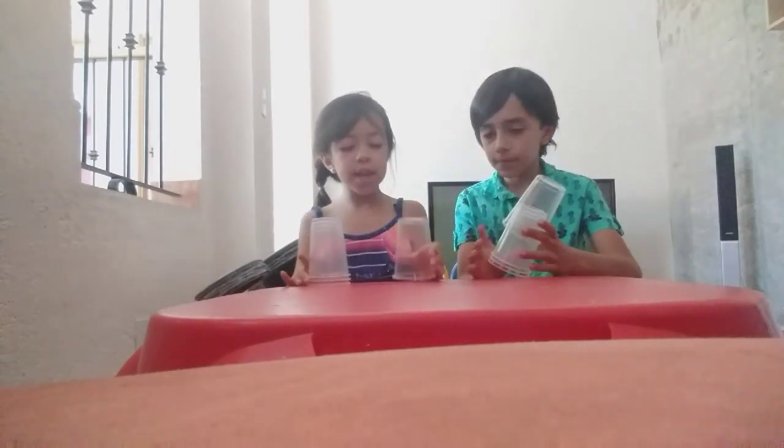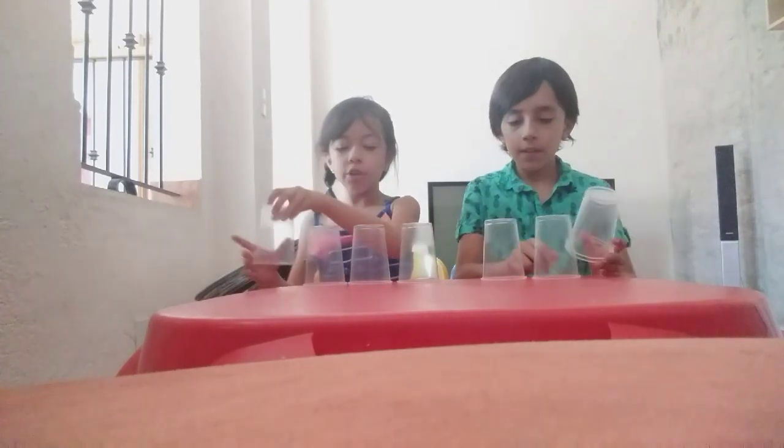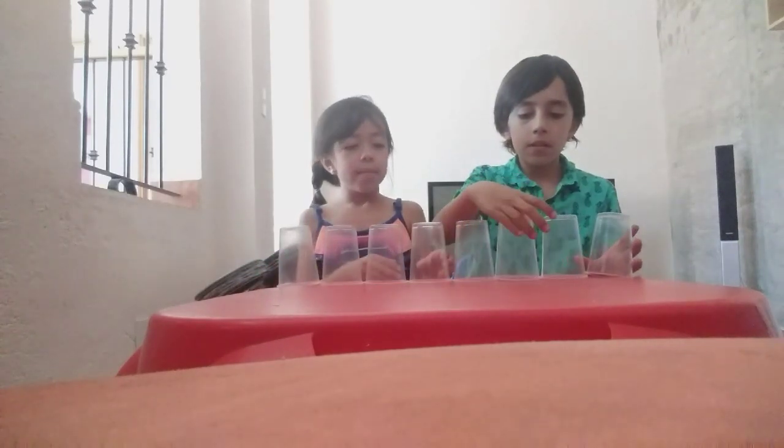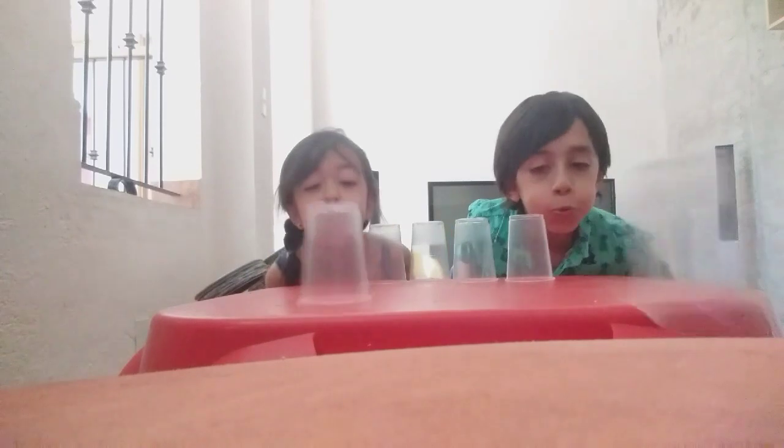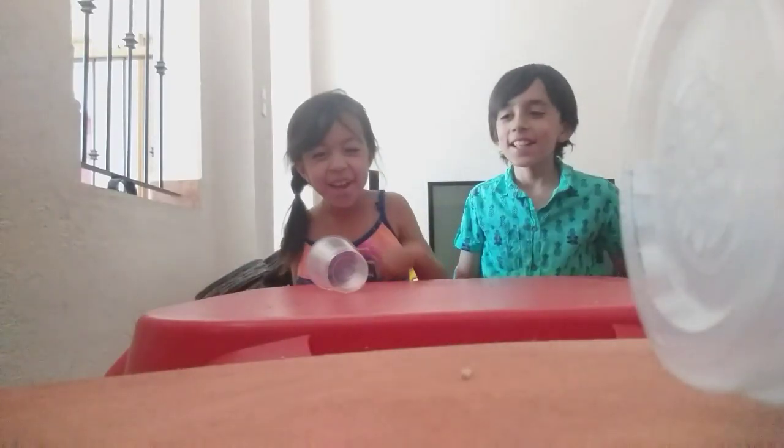El tercer juego. Para jugar este juego se necesitan cuatro vasos. Consiste en que tienes que ponerlos enfrente de ti, los cuatro vasos derechitos, y tienes que soplar para que lleguen hasta el otro extremo y se caigan. Vamos a ver quién se lleva el segundo punto. Uno, dos, tres. ¡Sí! ¡Yo gané! ¡Me llevo el segundo!